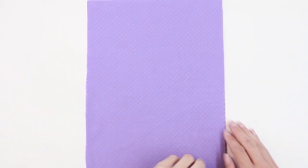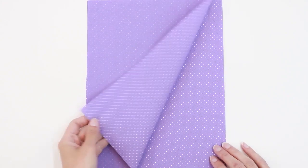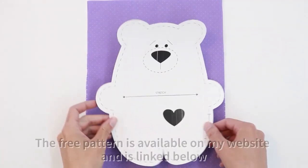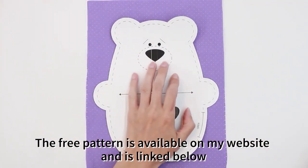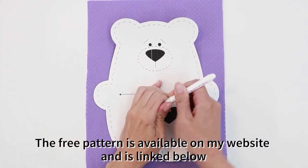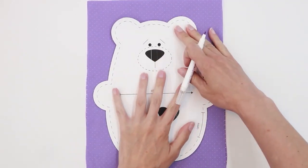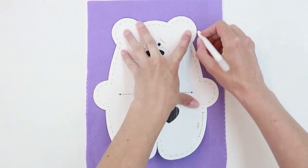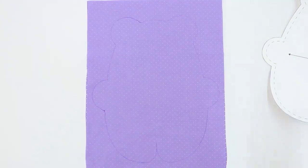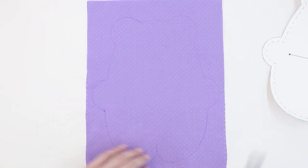The first thing you want to do is place your fabric for the body of the bear right sides together. Then take your pattern piece and lay it on top of your fabric and trace. If you don't want to trace your pattern you can also use weights and simply cut around.